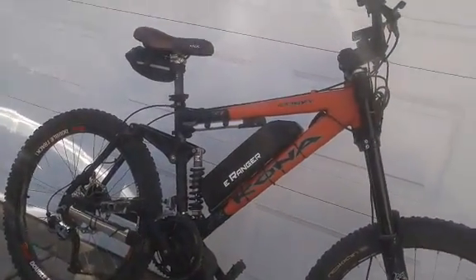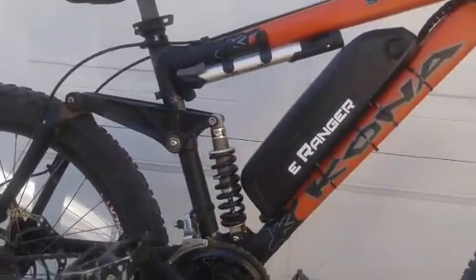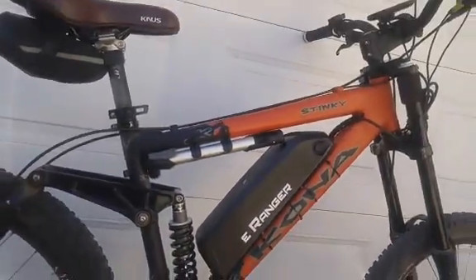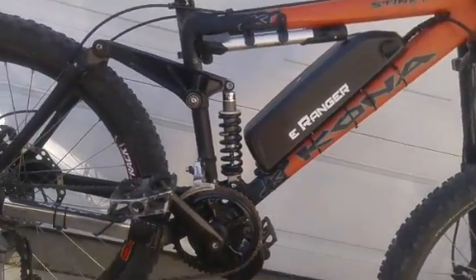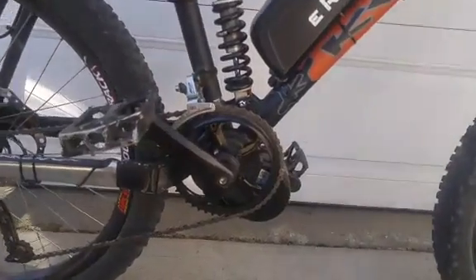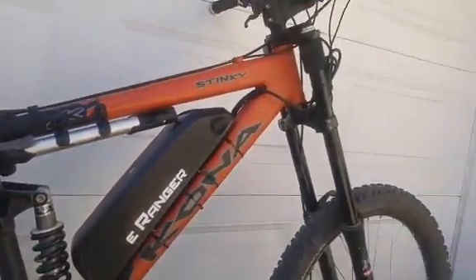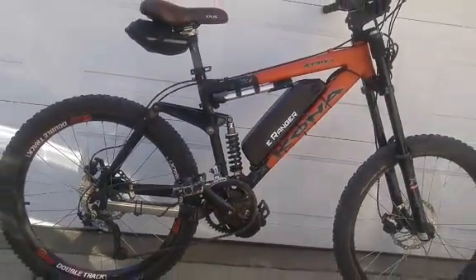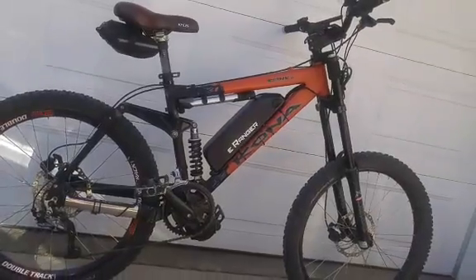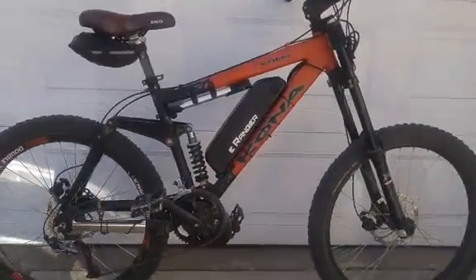This is the electric mountain bike. It's converted on the Kona Stinky with the eRanger kit. 750 watt mid-drive, 14 amp hour battery, full suspension. The bike is quite capable — it gets me up the local mountain four to five times per session.